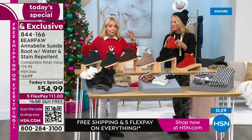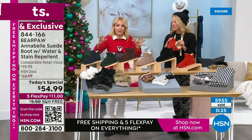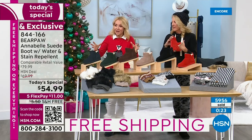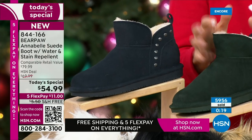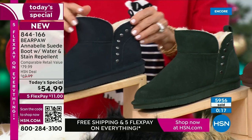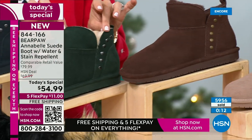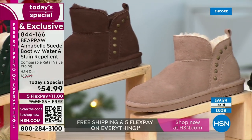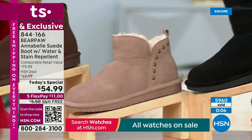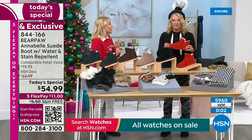Bear Paw is a global brand name — been around for almost a quarter of a century, brain child of Tom Romeo. Every single year they change up the silhouette and give you something different. This is the first time we've ever done a shorter shaft boot with a sweetheart design, the first time we've added the great little studs.